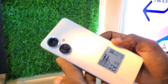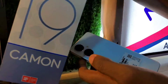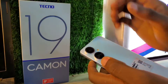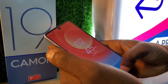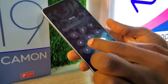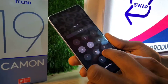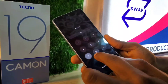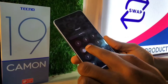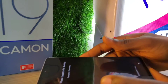Hello guys, welcome back to my channel. Today I'm going to be showing you how to hard reset or how to remove a password from a Tecno Camon 19. If you have a Tecno Camon 19 and you forgot your lock screen password or your phone password, I'm going to be taking you through step by step on how to remove a password from it.